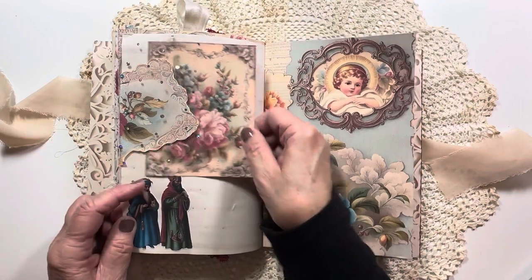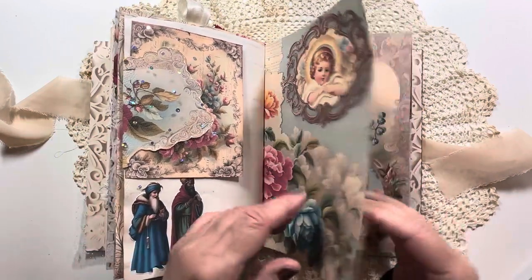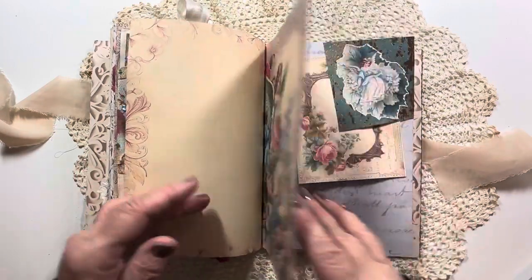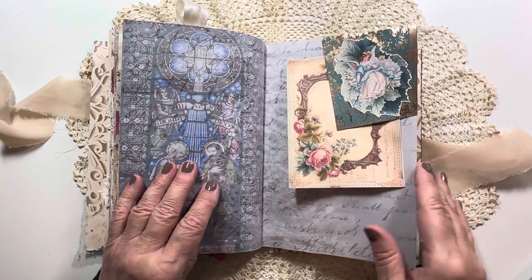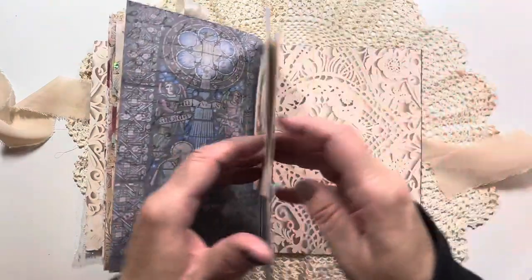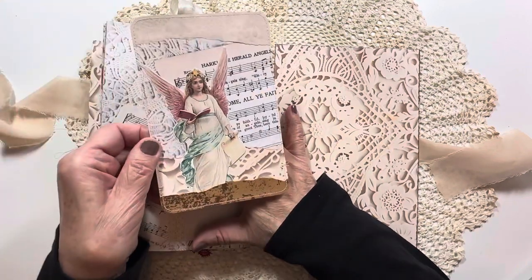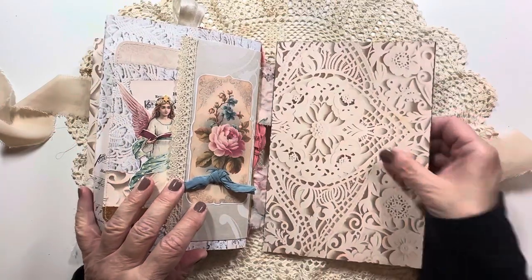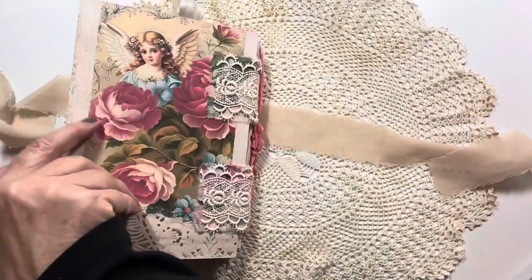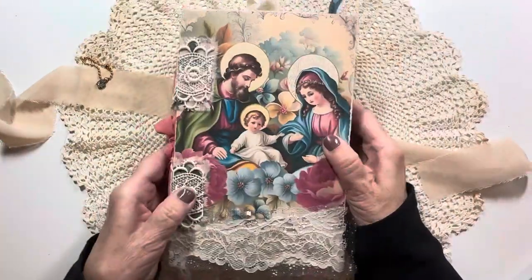And then we have a tuck here. And then here's this tuck here, and on the back we have that. I made a journal card to go in the back pocket here. And then here's the cover and the back. It turned out beautiful — I just absolutely love this journal.